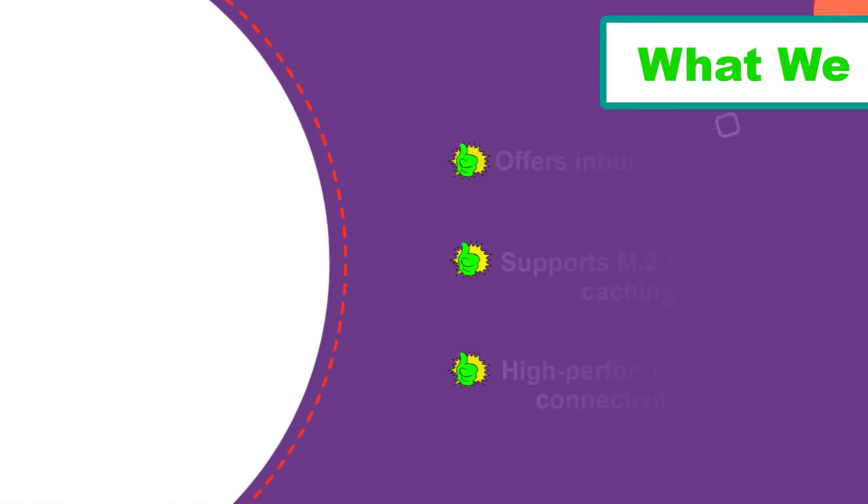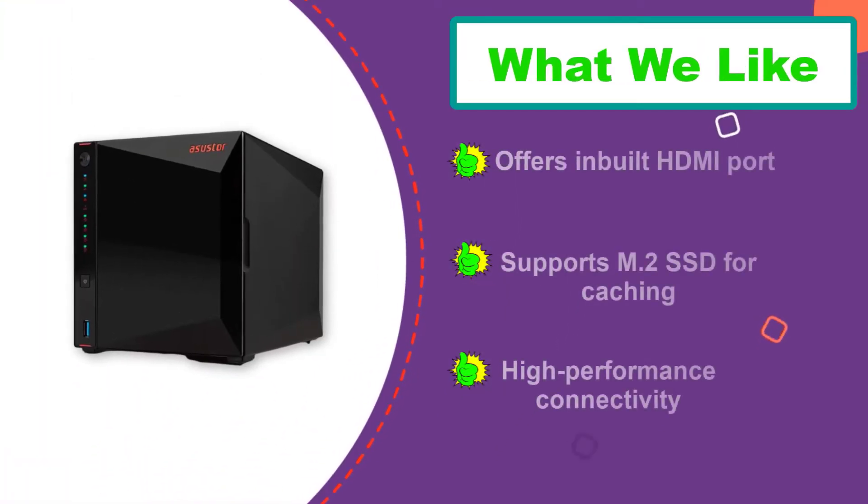Just like the previously mentioned Synology and QNAP NAS models, this one also features four drive bays for up to 72 terabytes of maximum capacity, along with support for a single M.2 SSD caching drive. You also get support for RAID 0, RAID 1, RAID 5, RAID 6, and RAID 10 with this NAS.